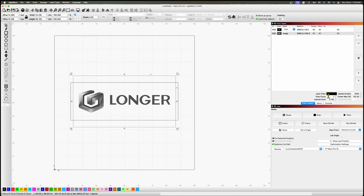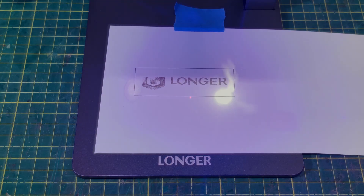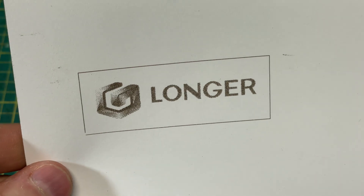I wanted to do a couple of real-world projects to make sure the laser can handle other materials. The first was something on cardstock. Cardstock is just paper so the settings are super critical. I took the Longer logo, put it inside a rectangle, applied the settings, and shot it over to the laser. It focused, cut out the rectangle, then did the engrave. It came out all right — it was a Jarvis rendering, not too bad overall — and it certainly can work on paper, which is pretty typical of the kind of material used for this sort of laser.